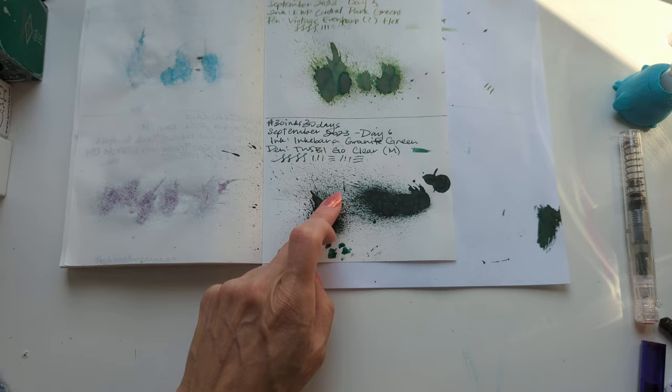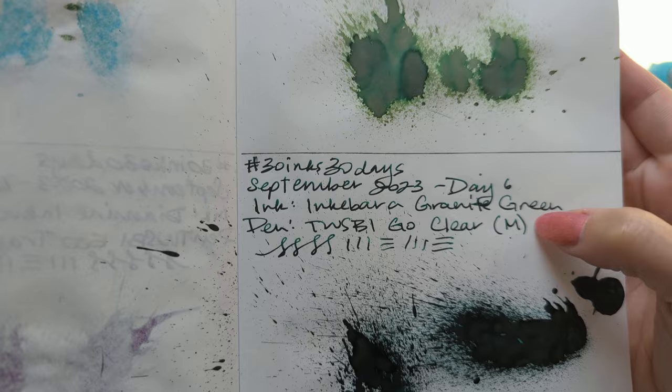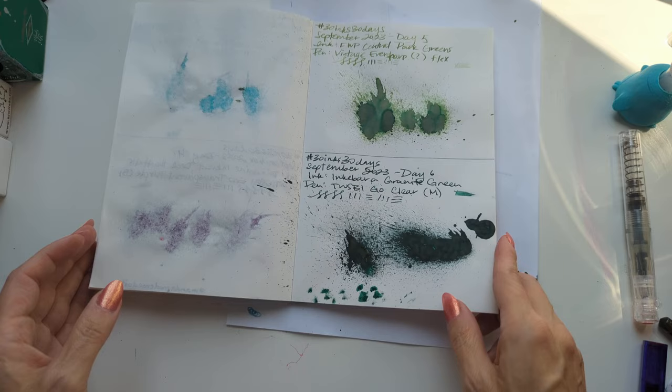First off, as usual, looking at yesterday's ink. I think this part here is like blobby and not gonna dry. Here's that splat — loving the shading we're getting on it. And we'll be happy to know it got off my nails, which I have to cut because one of them just tore a bit. Honestly, it's a relief.